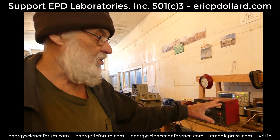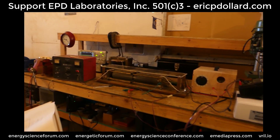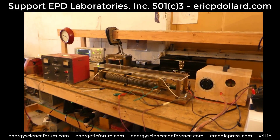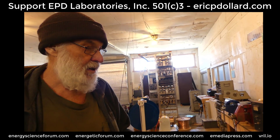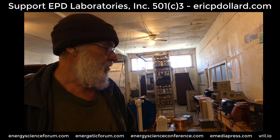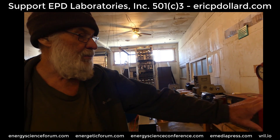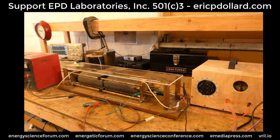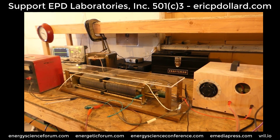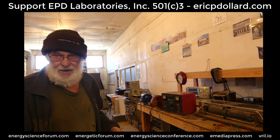The next step is to get an electrostatic voltmeter and put it on the device so we don't have to load it with transformers and can see what voltage it actually puts out. Unfortunately with this type of technology the RPM should be 50,000 to 100,000, but this is just a proof of concept — it's not designed to produce usable electrical output. The 3,000 volts would need to be 30,000 volts, and that requires putting this thing in a vacuum chamber.